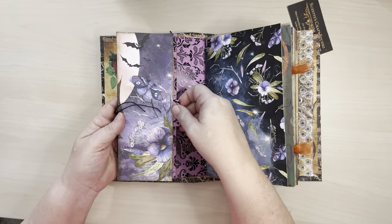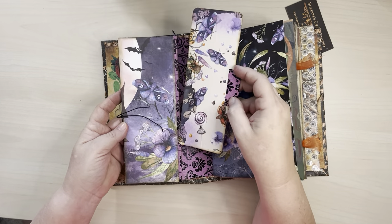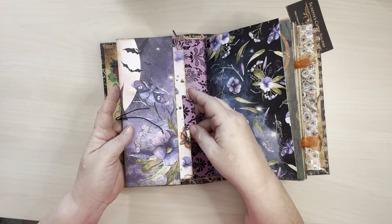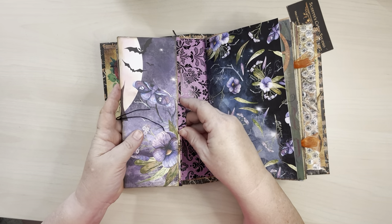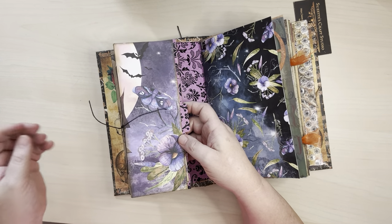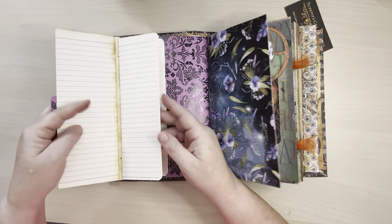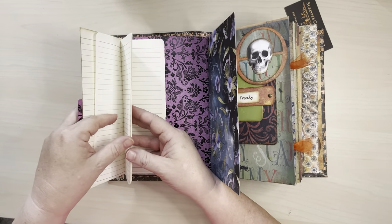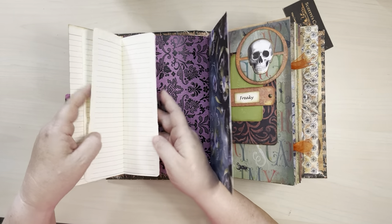And then on this side, I've got this long journaling card, a little tuck spot here. You'll see throughout that there's some spooky, some fun — a little bit of everything here for what you would think of Halloween. And then you flip this open and this is like a little mini journal here. I believe it ends up being about 20 pages.